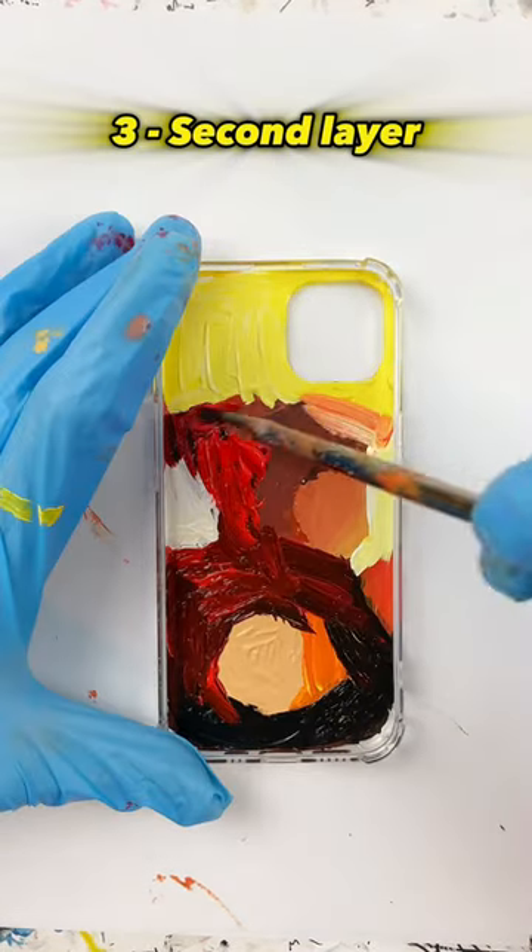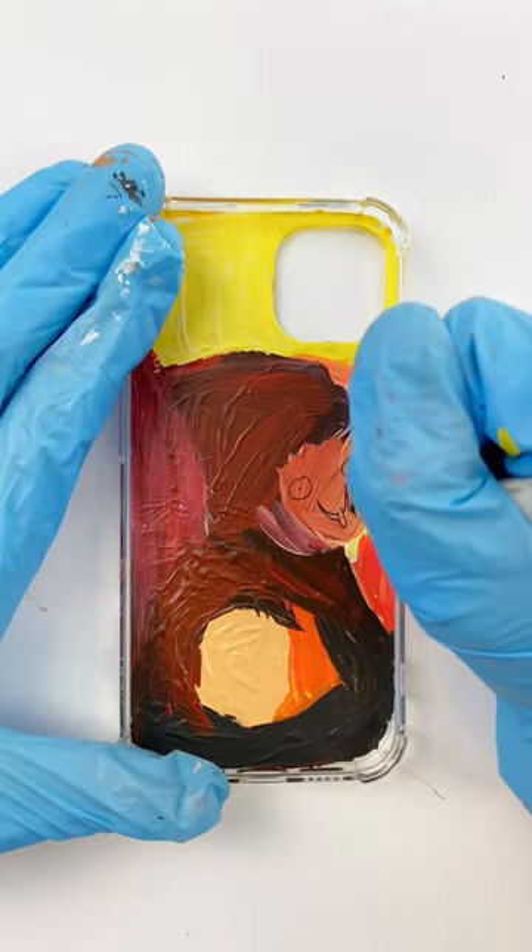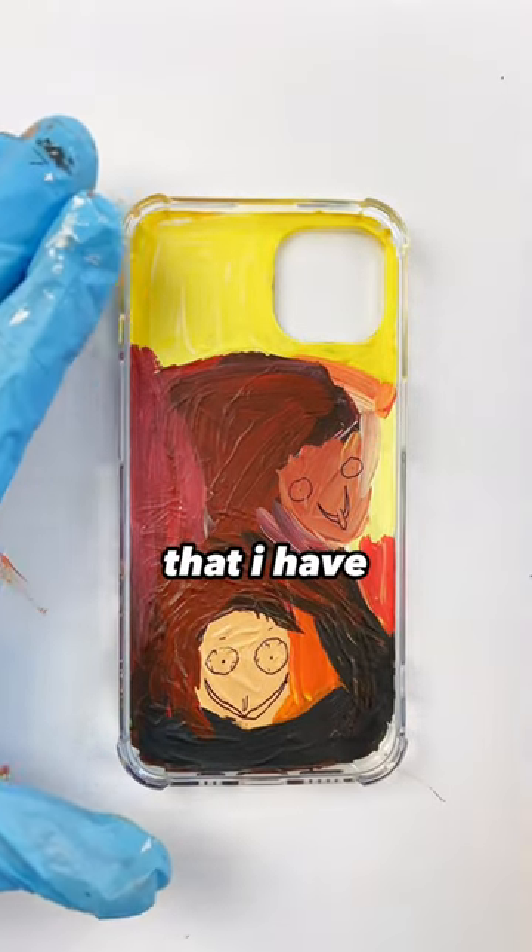I gotta do one more layer of paint over the whole phone case, draw these beautiful faces in the back, and there's only one last thing that I have to do.